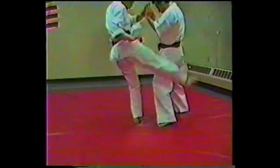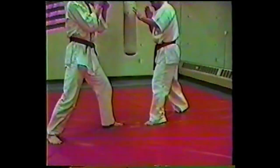Proper tightening of the body as the kick is being thrown at you, shifting, etc.